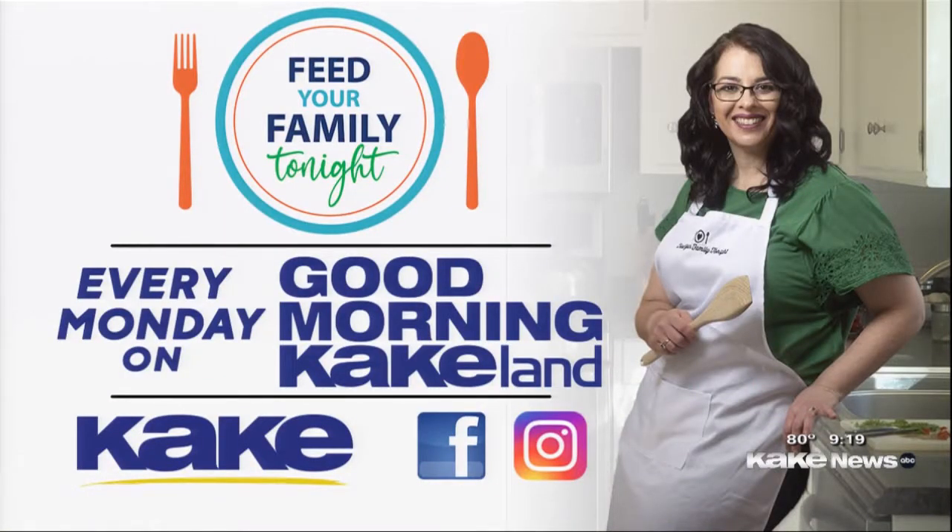Tell us where we can find more of these recipes to help us get back into this routine. Everything is at feedyourfamilytonight.com — that's my blog and you can get to the podcast there. Follow me on Instagram or Facebook, I'm everywhere at feedyourfamilytonight. Thank you so much for being here. We'll see you next Monday right here on Good Morning Kickland.